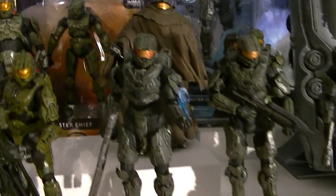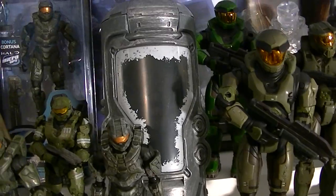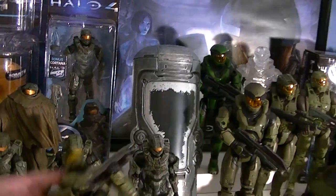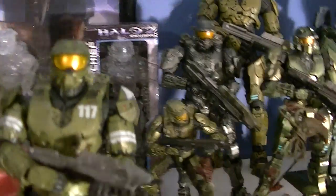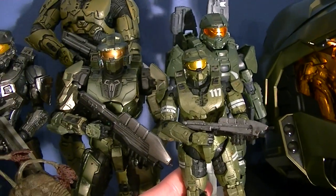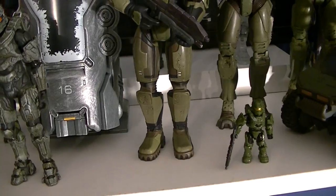Up front we have the Halo 4 Master Chiefs — this one is Series 2 with Cortana, this is Series 1, and this one came with the cryo tube, which is kind of cool. This back here is a Series 2 I left in the package because it looked cool. This is the packaged Chief from Halo Legends. I wanted to show you — so many people keep saying the Play Arts Kai Combat Evolved Master Chief is the same as this. They're not the same; they're just somewhat similar designs. Once and for all, you can see they are not the same.